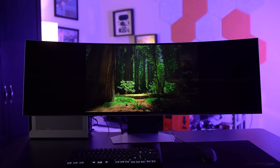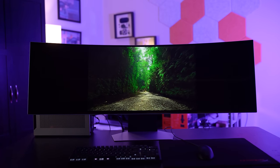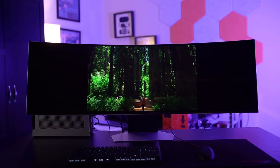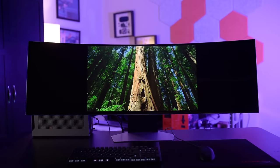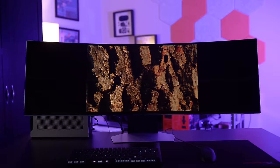Reviewing the Odyssey OLED G8 clued me in on the exceptional image quality to expect here, and the G9 delivers. This is one of the best OLED displays you can buy with fantastic color coverage, great color accuracy, and the deep contrast and inky blacks OLED panels are known for. In SDR, the monitor covered 100% of sRGB, 98% of DCI-P3, and 95% of Adobe RGB — some of the highest numbers we've ever recorded. Color error came in at 1.36, which is fine for basic color work, though you'd want to calibrate for more serious work.